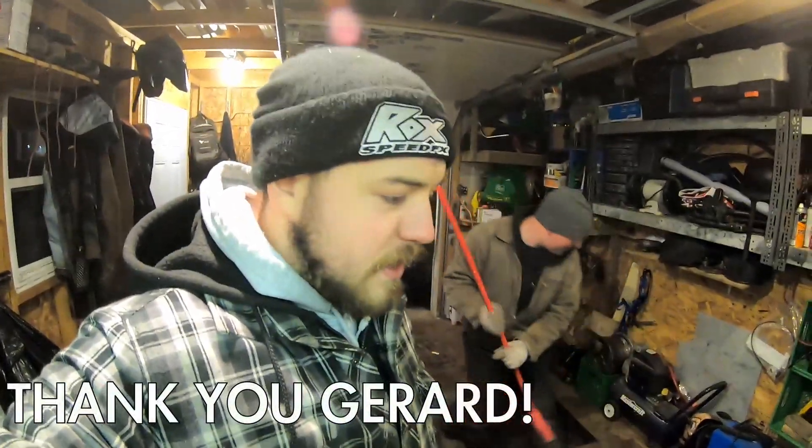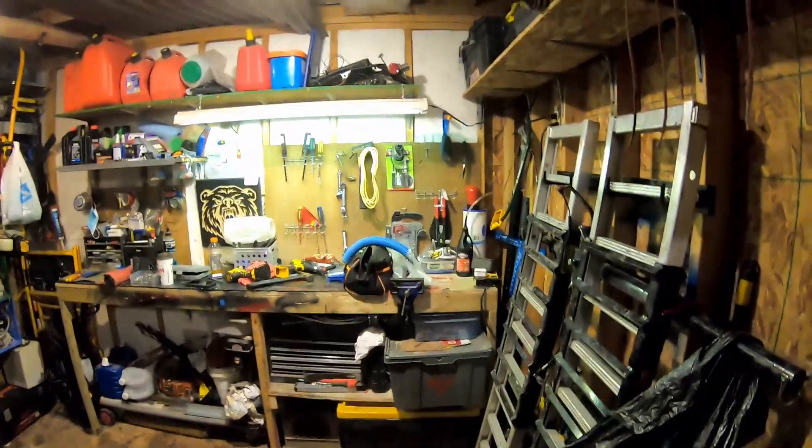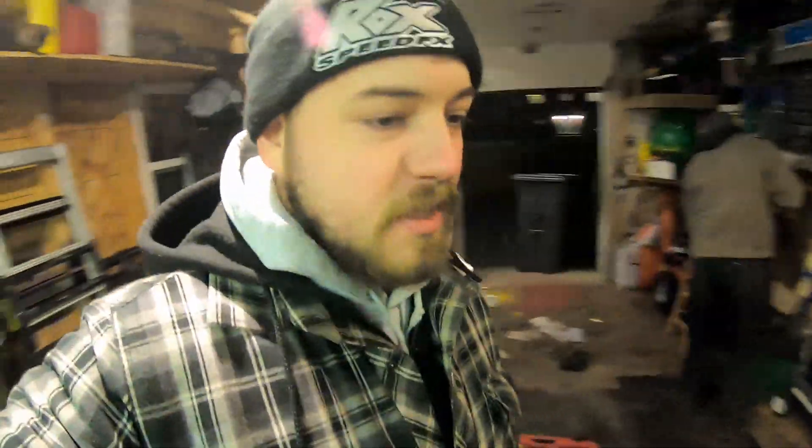Another thank you to Gerard of Wide Open Throttle Industries here in Petty Harbour for the loan of the tools. They're around here somewhere — we'll get them back to you soon, buddy. Thanks again, we appreciate it.